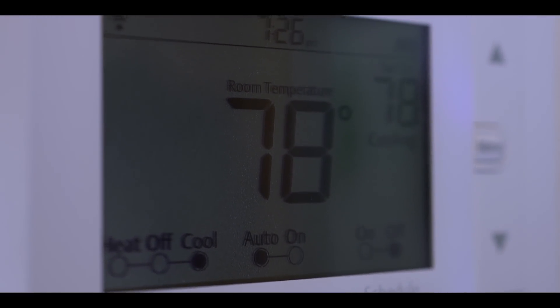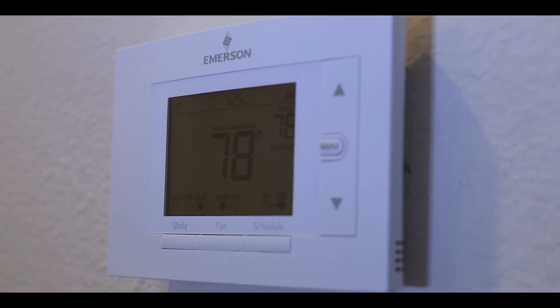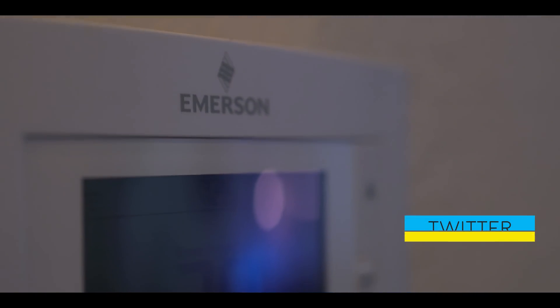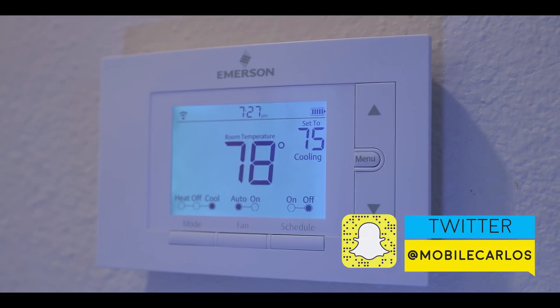Anyway guys, this pretty much does it for this review of this affordable thermostat. Make sure to smack that like button if you enjoyed the video and subscribe for more future videos like this. Make sure to follow me on Snapchat and Twitter at MobileCarlos. Thanks again for watching and I'll catch you guys on the next one. See ya!